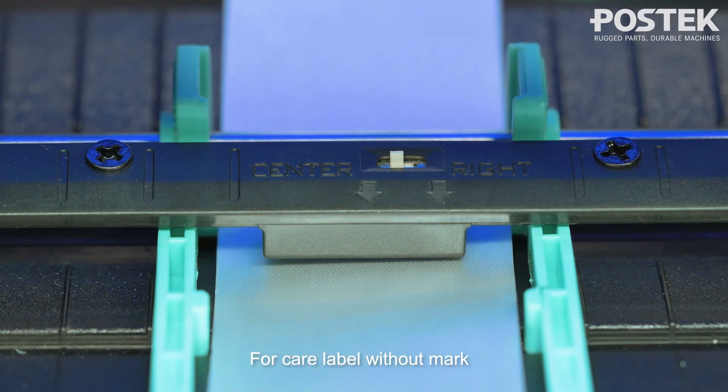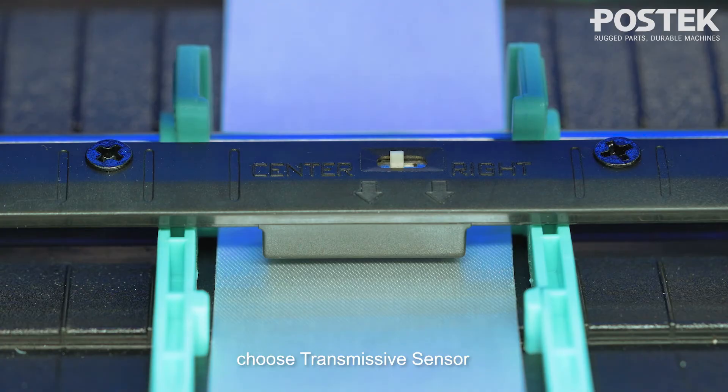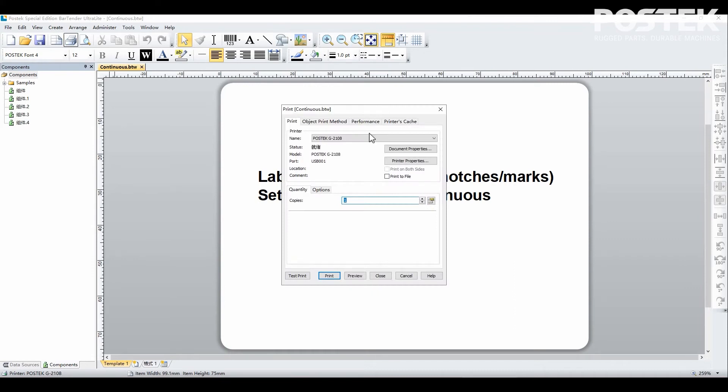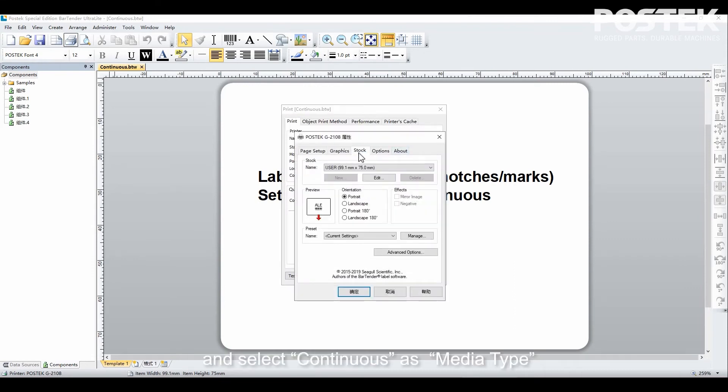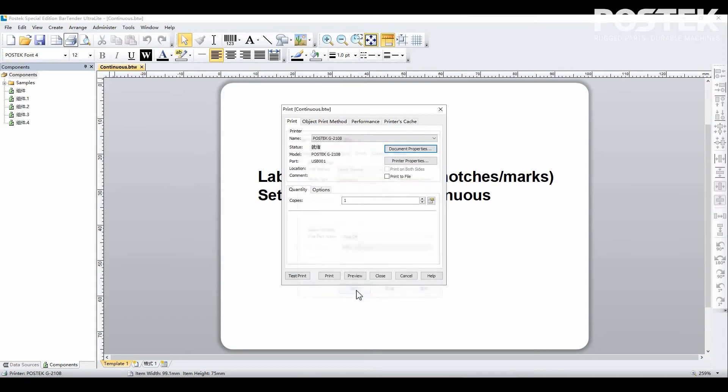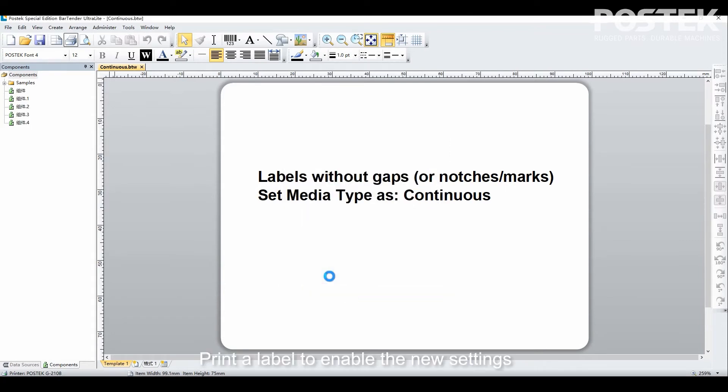For care labels without a mark, choose the transmissive sensor in the label software and select continuous as the media type. Print a label to enable the new settings.